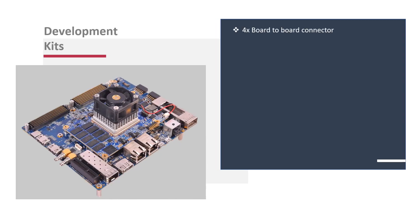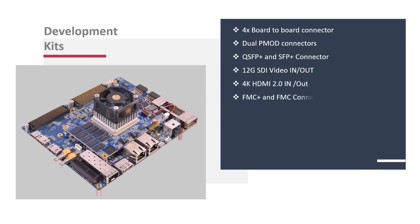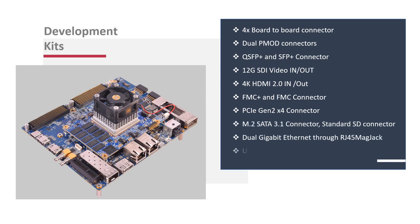iWave provides reference designs for the SOMs in the form of a development kit, covering adaptive SoC across the Zynq Ultrascale Plus MPSoC series, helping customers evaluate performance and speed development. The kit comes with SDK support to verify several hard blocks such as 4K HDMI input/output, 12G SDI input/output, 10/25/40/100G Ethernet, PCIe Gen 3, high-speed MIPI CSI cameras, DisplayPort, and functional safety.